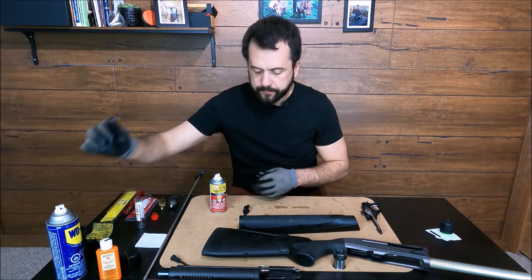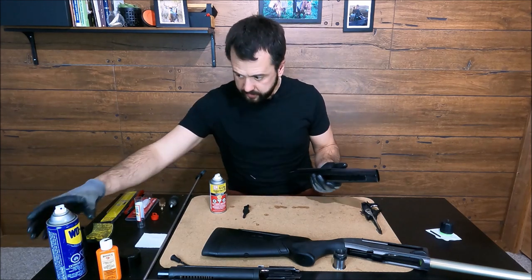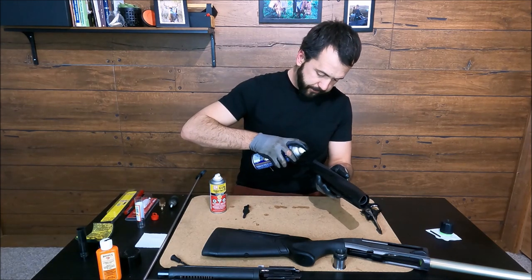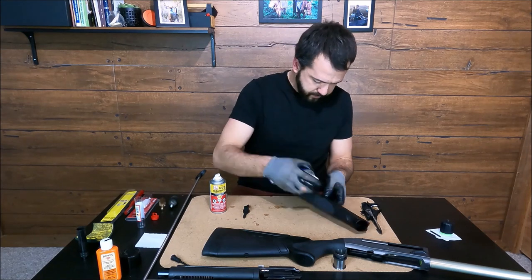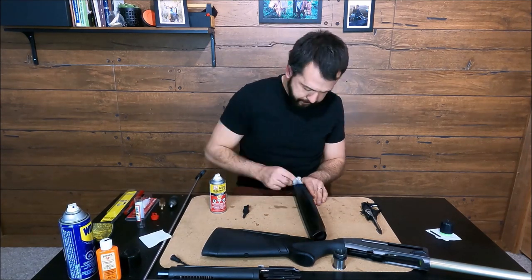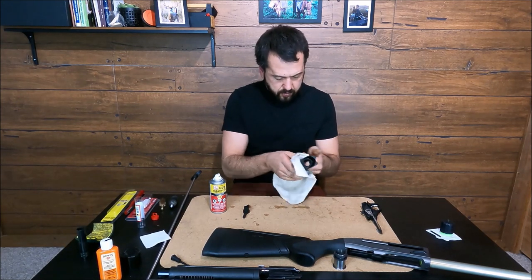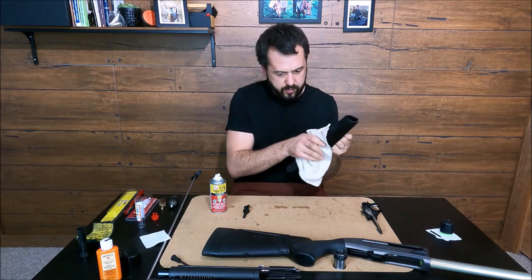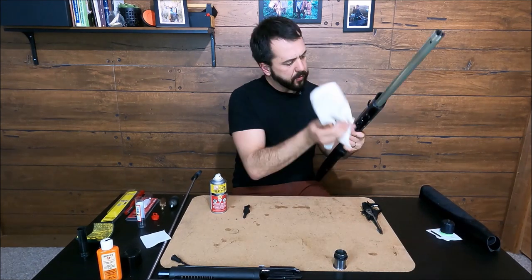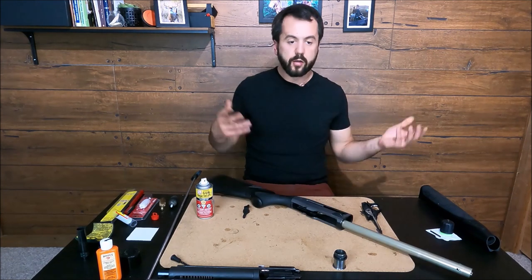Now we're gonna clean the forehand. I use the WD-40, wipe that off. Got my hands cleaned.